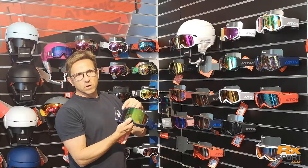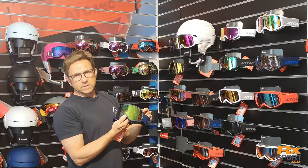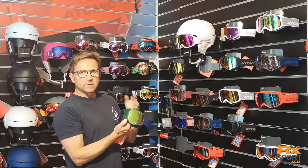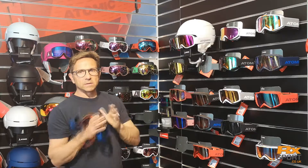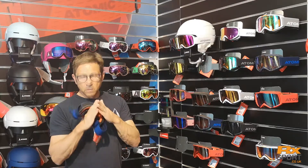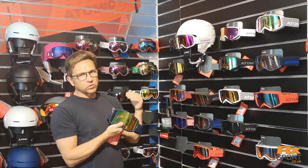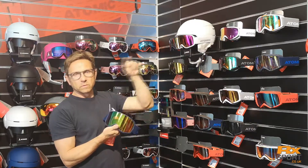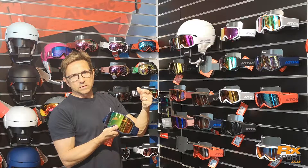All our lenses in the Revent range feature fused double lens technology. Very simply, the inner lens and the outer lens are laminated together, so they're not constructed like a traditional double layer lens, which has a foam surround that bonds the two lenses together.